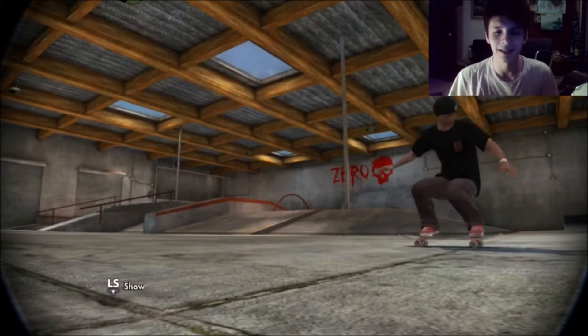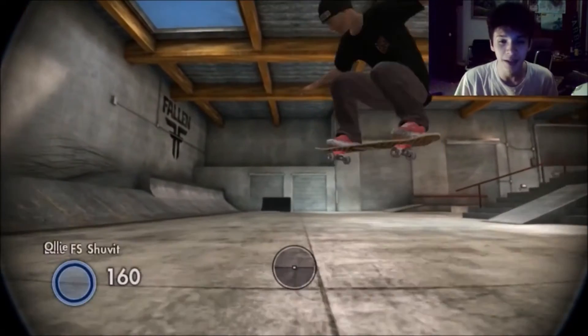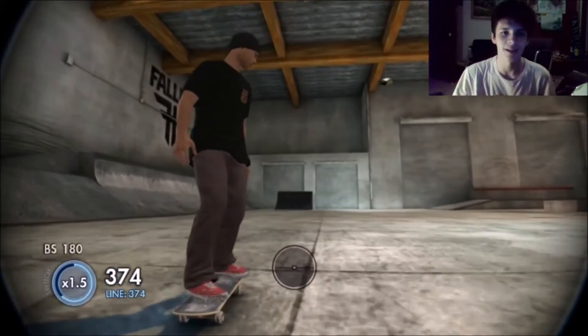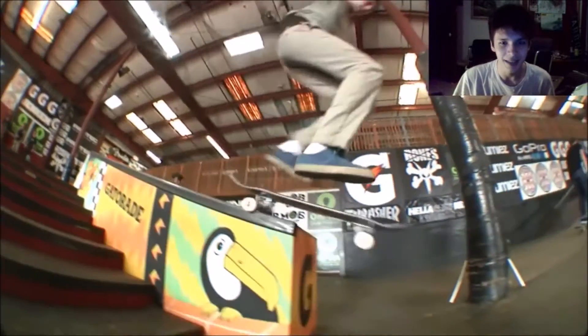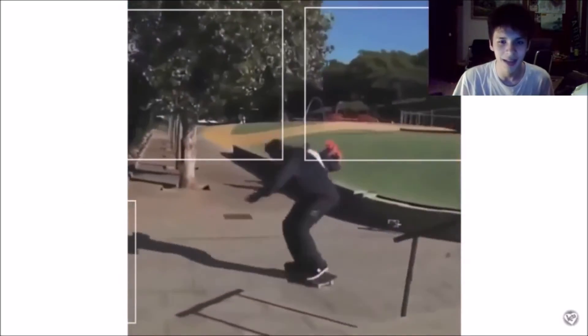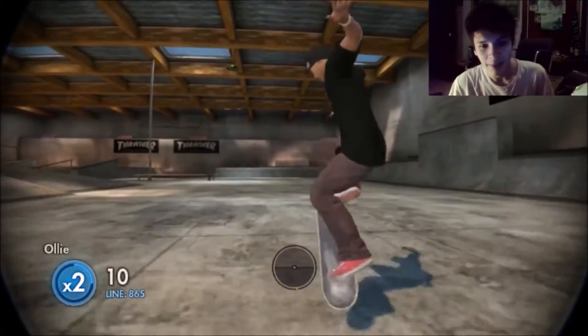Yo guys, it's Rise Rob bringing a Skate 3 tutorial for a secret trick — a trick that's not in the trick book or the trick guide, but it looks so clean. It looks so sick. It's gonna be a sex change, a body burial. As you can see, it looks sick in real life. It's very in style — this guy's doing it onto a handrail. It's crazy.